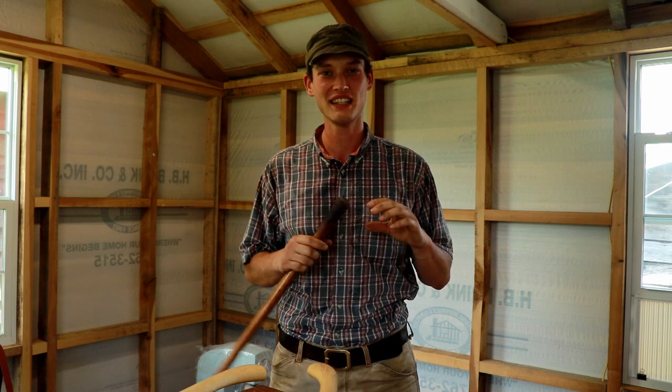Hey y'all this is Ike. I thought y'all might enjoy seeing some of the older and some of the newer of these canoe axes.